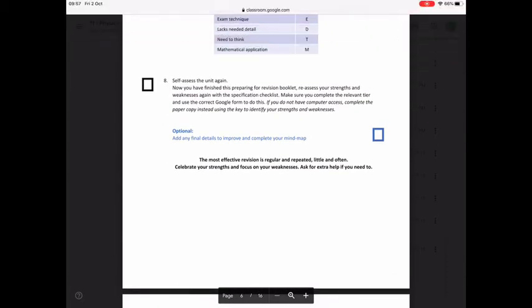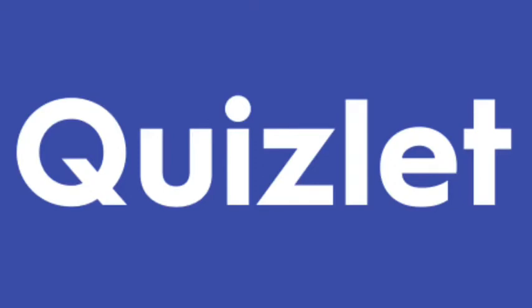For steps 2, 3 and 4 I have set up all of the core questions, all of the keywords and the equations for every topic as sets on Quizlet. My paid teacher account allows me to see your effort with each set.